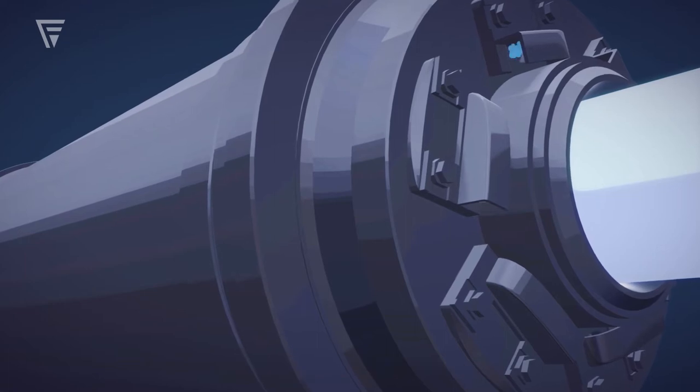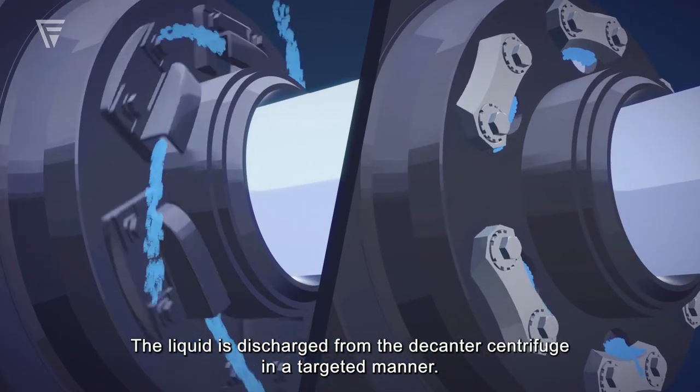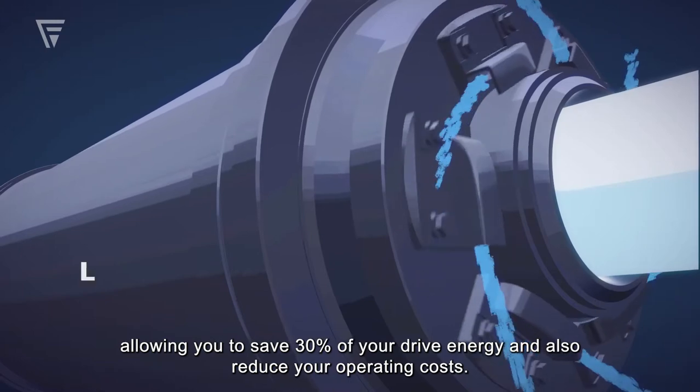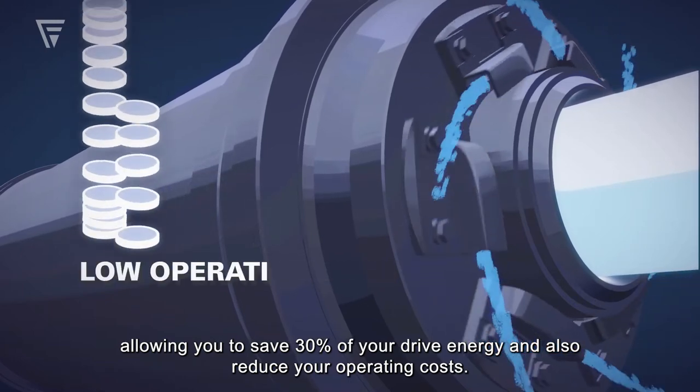How do we make this possible? The liquid is discharged from the decanter's centrifuge in a targeted manner. The energy recovered during this discharge process supports the main drive, allowing you to save 30% of your drive energy and also reduce your operating costs.